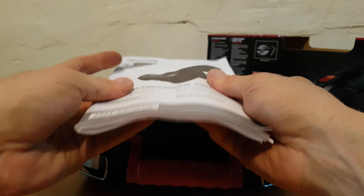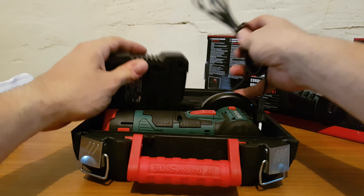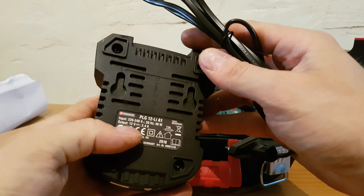Oh very good, this manual - so we want to read it. A hefty manual, too much to read. Next we have the charger, 2.4 amp hour, 12 volt charger.